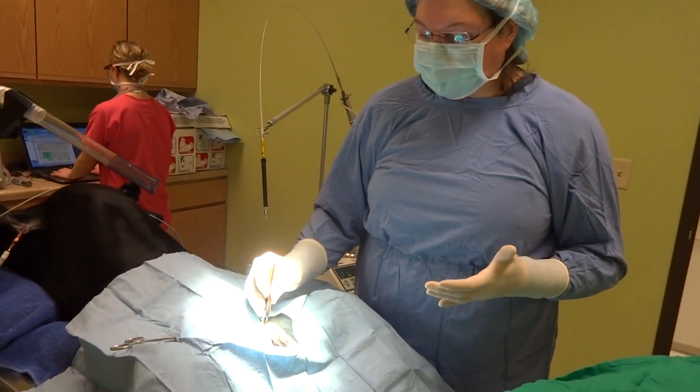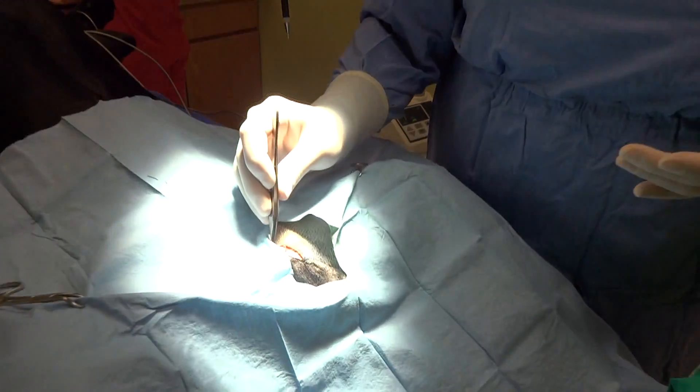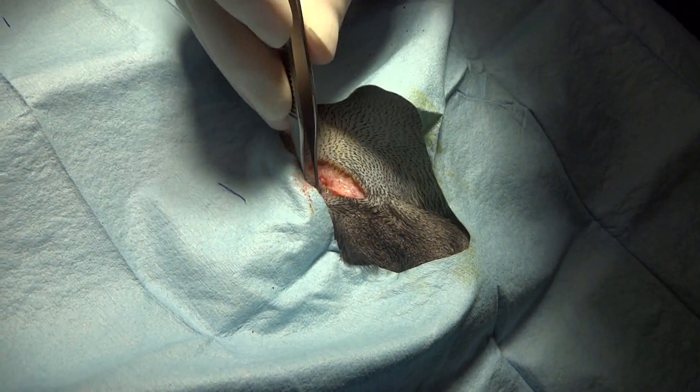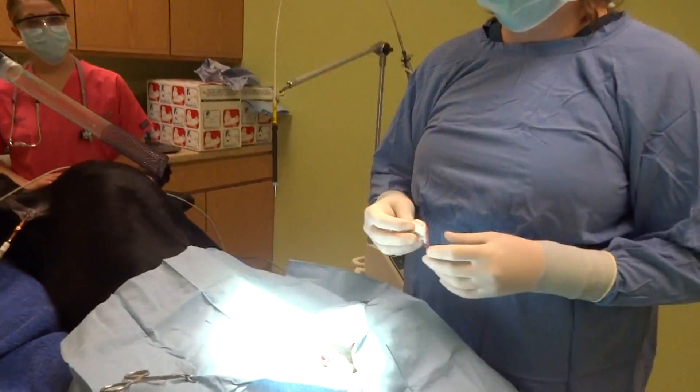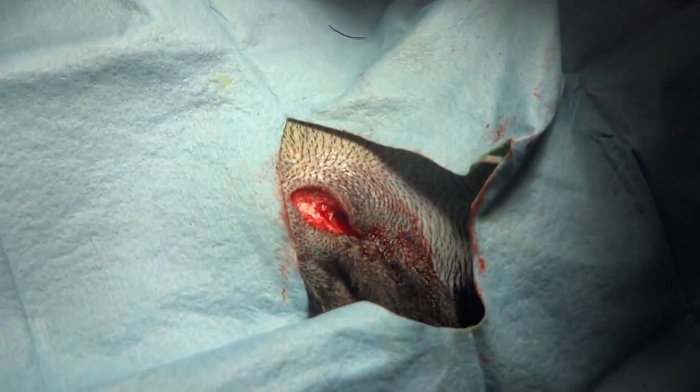We have removed the first testicle and as you can see, it is still bloodless. We now have both testicles removed and you can see there's just a minimal amount of bleeding in the incision.